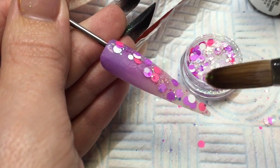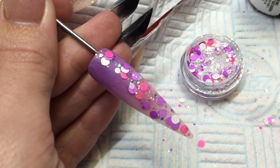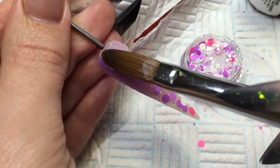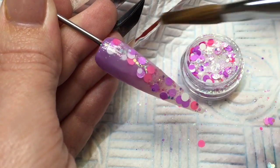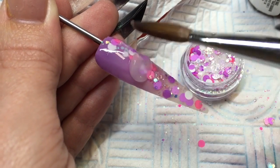You've got to work fairly fast. Once you're happy, you can cap with your NSI Crystal Clear, which is definitely the better one out of that and the Totally Clear. It stays really clear and really crisp so that you can see your glitters and your colours through it. So I'm just capping that whole nail now.